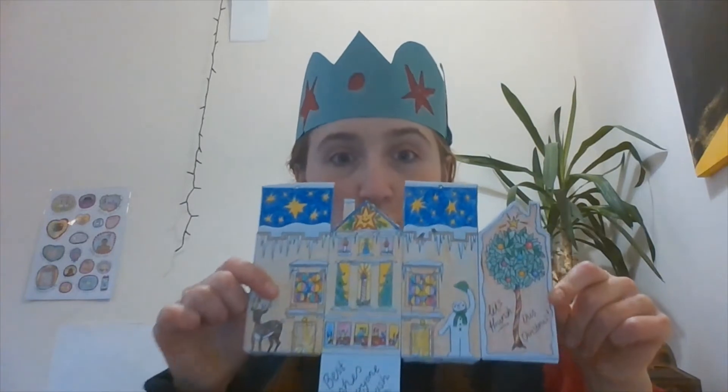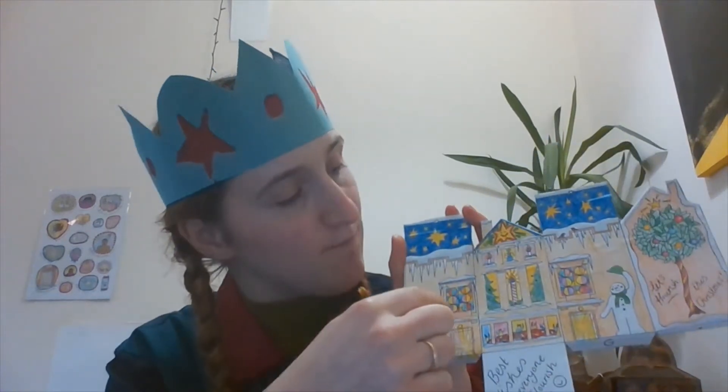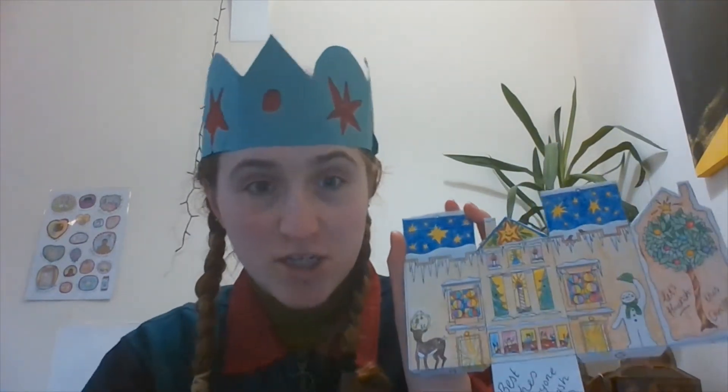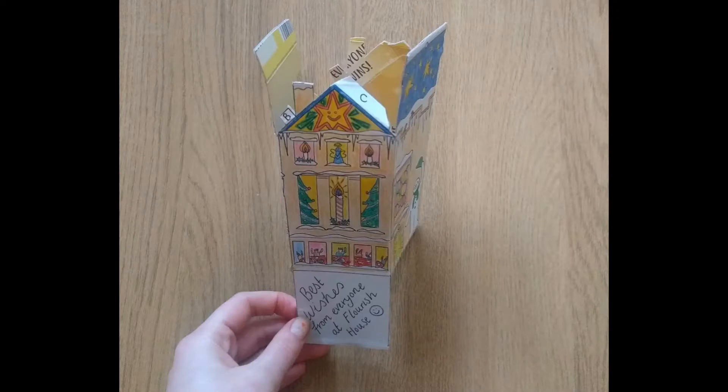Folding job number two — we want to start creating the box shape. So what we're going to do is fold in between each of the sections of our house so it's easier to put together. Now you've got what can easily be folded into a box. Don't worry if some of your bottom tabs get in the way — just move them out of the way for a second. This is just going to make it easier when we fold and put together.